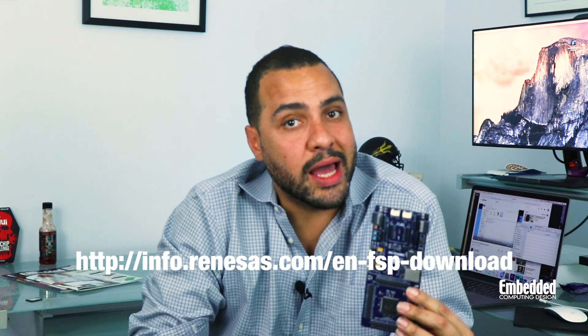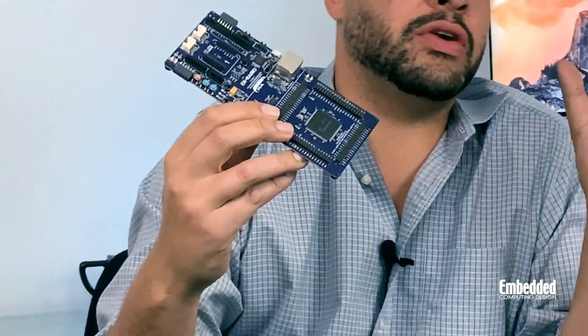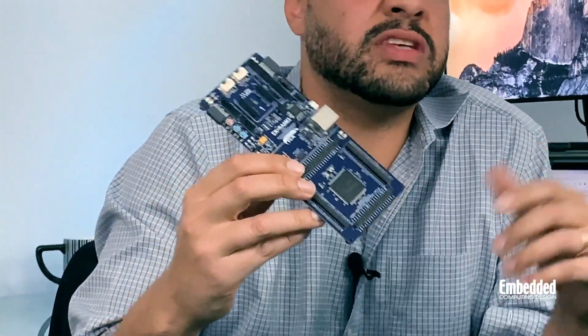For more information on the Renesas FSP, be sure to download it from info.renesas.com/en-fsp-download, and look for examples and updates on the FSP GitHub page as well. The EK-RA6M3G also supports lots of ecosystem vendors, including safety and security tools from WolfSSL, Cypher Bridge, and SecureRF, cloud technologies from Alibaba, Microsoft Azure, and others, and even AI and machine learning libraries from vendors like Keekso and Igniterium.